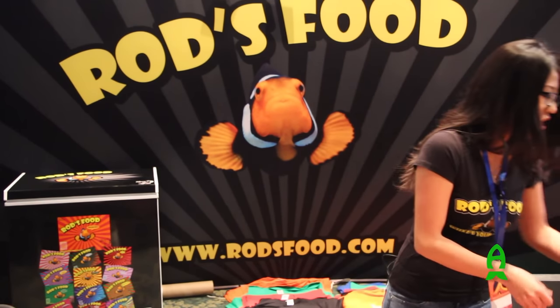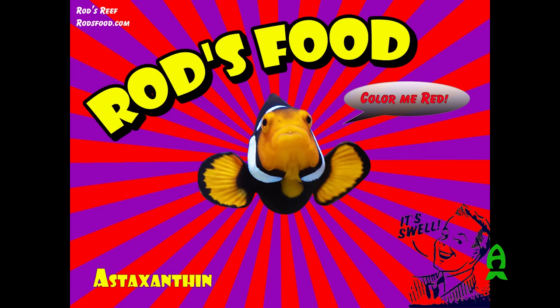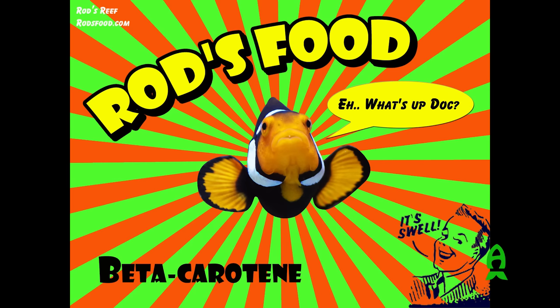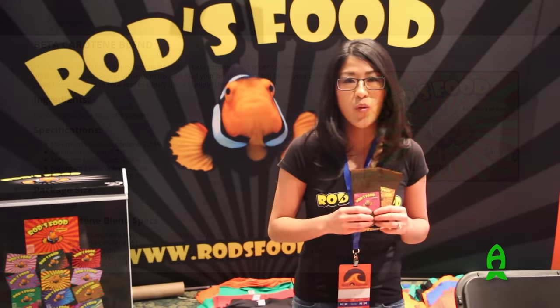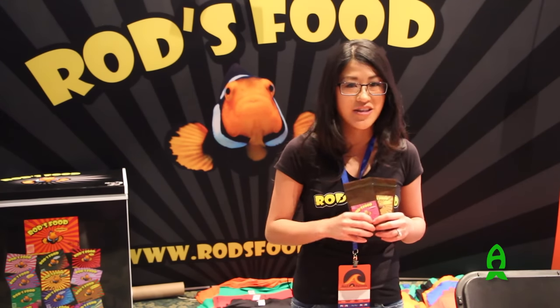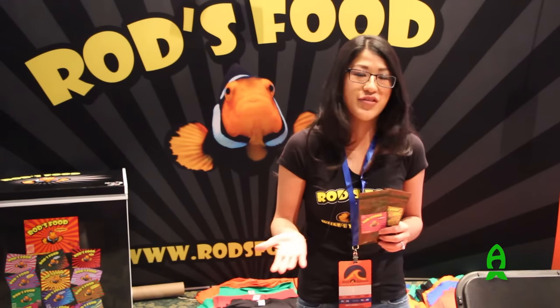Next are our color enhancers. These are a powder, really good for top dressings or gut loading brine shrimp. We feel that they are very unique to our blends. We've had to source these out for years and feel they are extra special — what kind of ties our whole blends together, next to the blends of human-grade seafood.